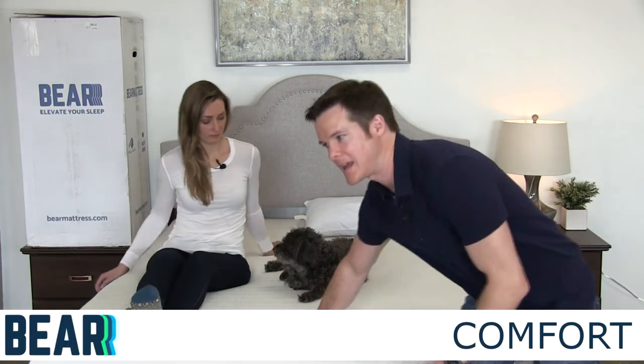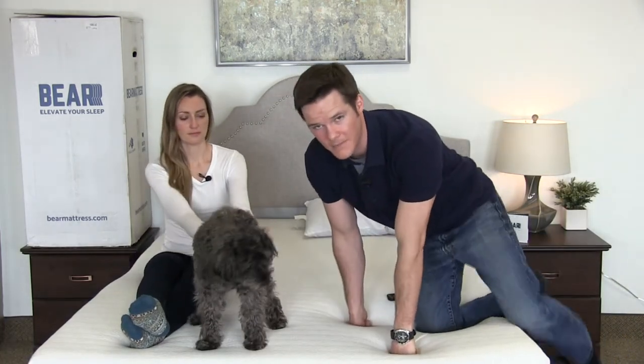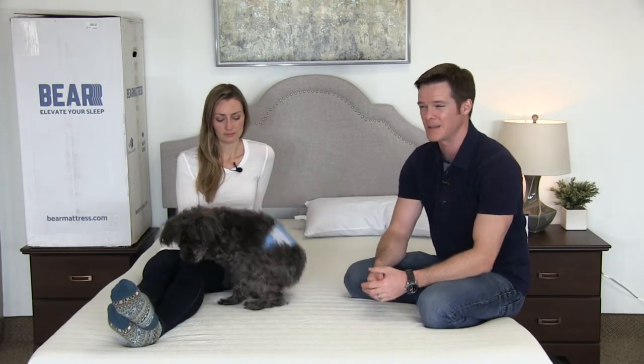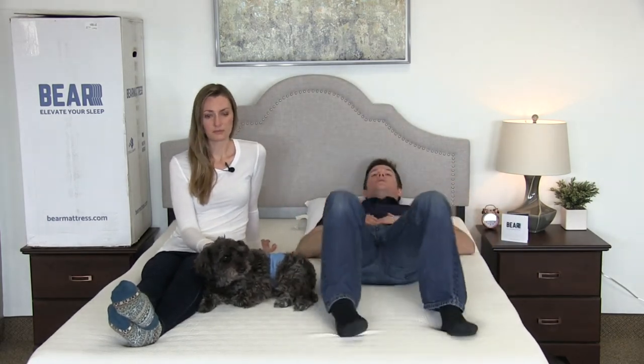Rolling into the overall comfort of the Bear mattress — after about 24 hours it did start to firm up a little bit. I would say this is more of a luxury firm type feel, which is good for my taste. If you're a little smaller or a side sleeper you might prefer something softer, but I really like the way this grooved to my back. It provided good lumbar support, pushes up on my hips a little bit. It has a nice dense memory foam — it conforms to your body but isn't so soft that you sink really deep into it.